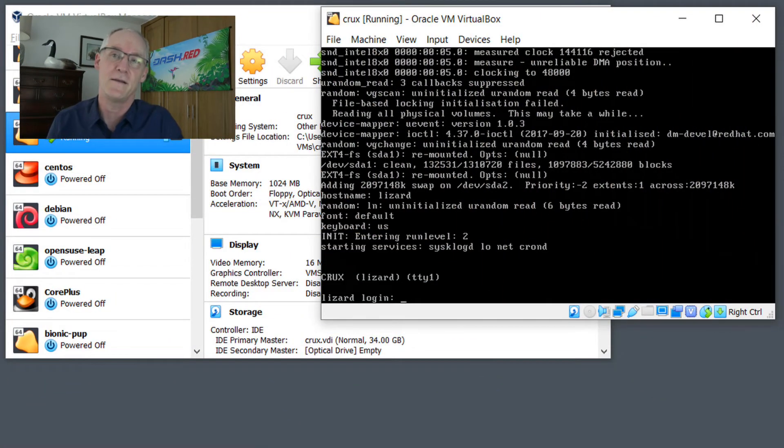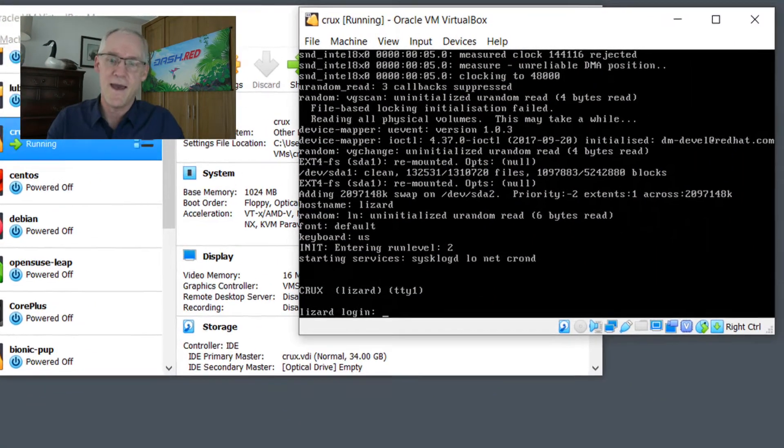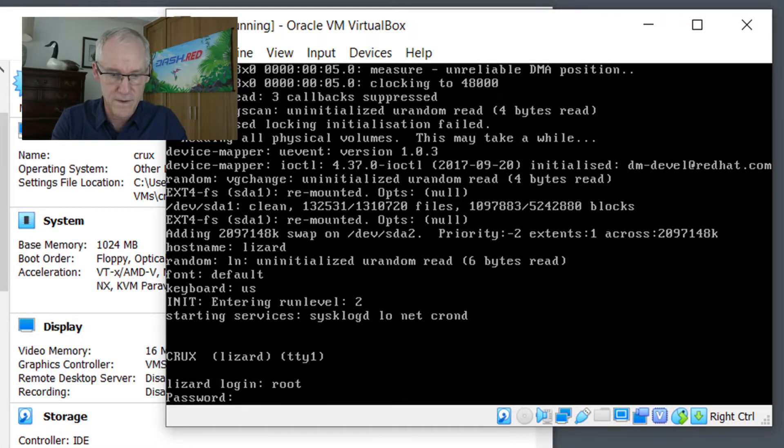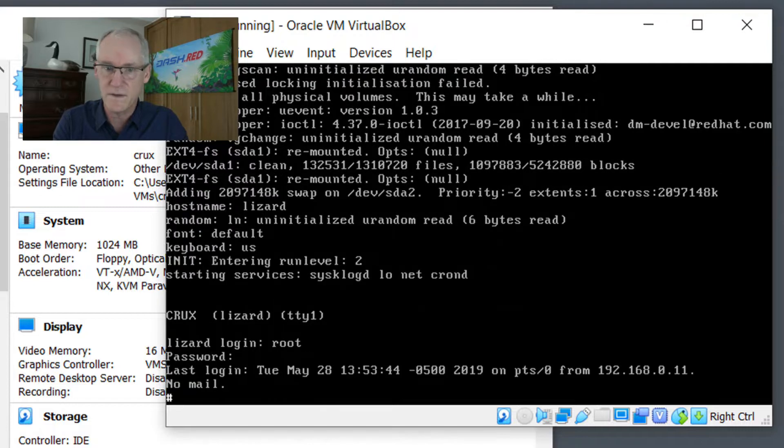Crux Linux is an interesting distribution of Linux in that it doesn't have any pre-compiled packages. Everything that is installed on this distribution needs to be compiled from the command line. So you can see here I have a fresh install.